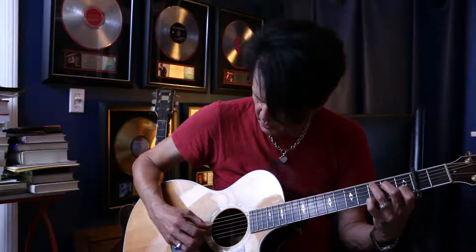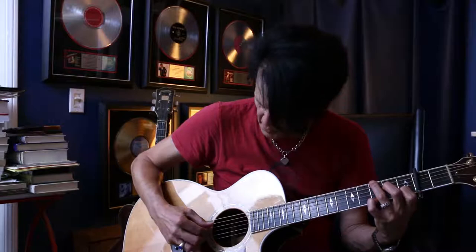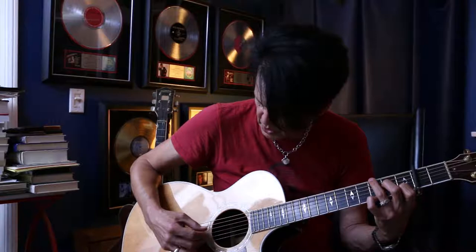Play the D string and the G string. Then you switch the bass note. Lastly, you play the B string and the D string after you play the low E string.